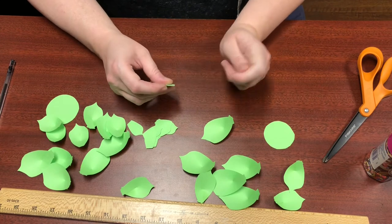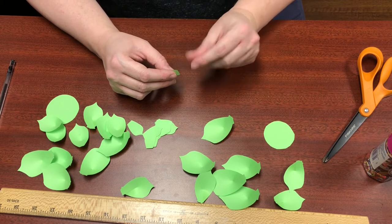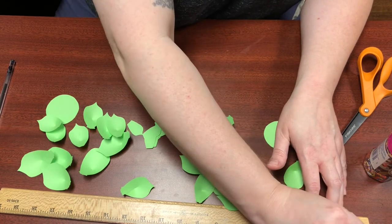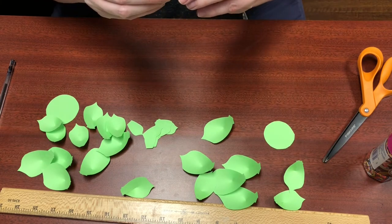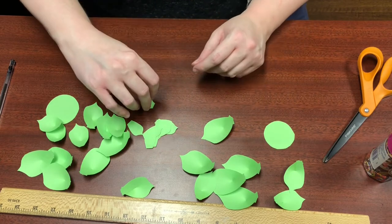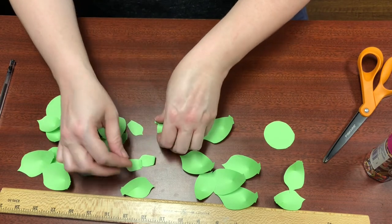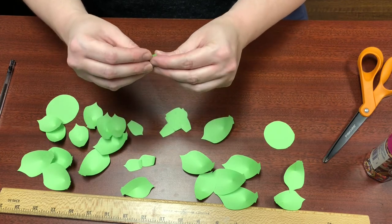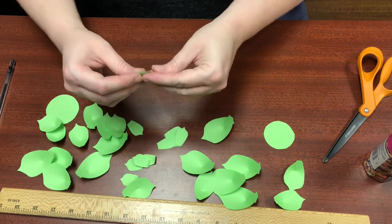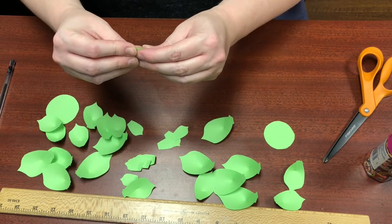The next thing we're going to do is take all the small leaves and slightly fold up a quarter inch of the bottom. You can kind of guess at how far that is — it's just going to be a little bit of the bottom. Just fold the bottom up a bit. That's so you have something to glue it on with, just enough space to glue it to the plant base.